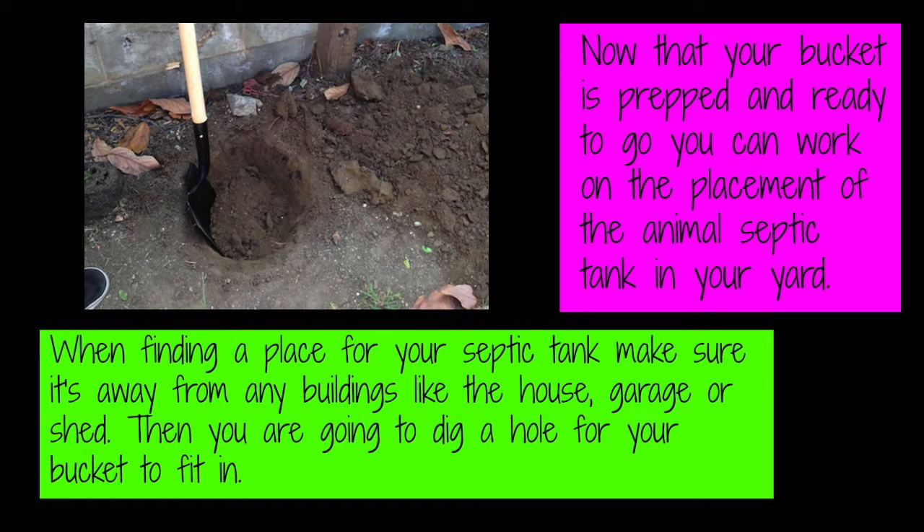Now that your bucket is prepped and ready to go, you can work on the placement of the animal septic tank in your yard. When finding a place for your septic tank, make sure it's away from any buildings like the house, the garage, or the shed. Then you're going to dig a hole for your bucket to fit in, as I have done here.